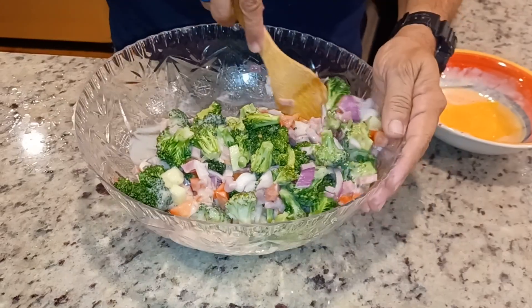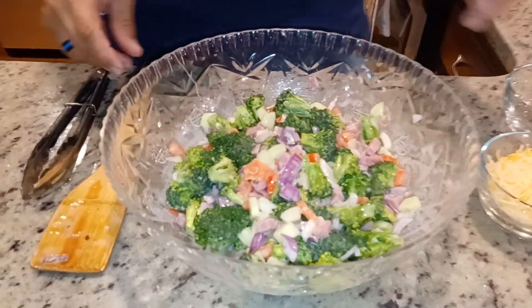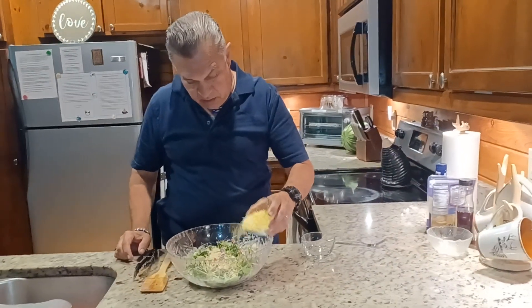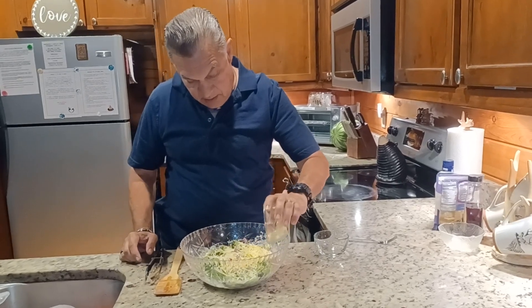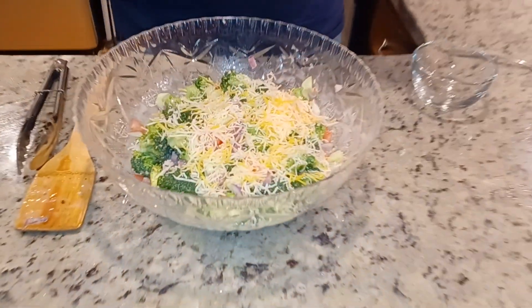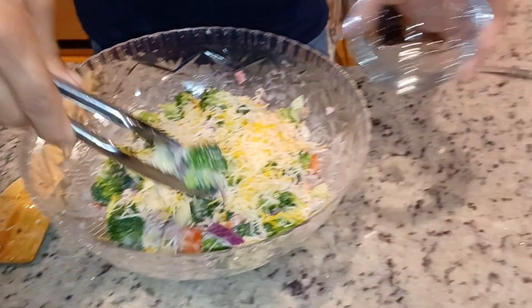So here's the salad. The final touch is you're going to go ahead and add some cheese. You can sprinkle some cheese — I have here a little less than a cup, about three-quarter cup of cheese, but some people love a lot of cheese, that's on you. And that is pretty much the salad. I'm going to go ahead and serve myself some now.